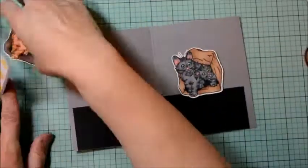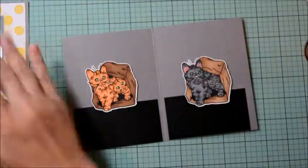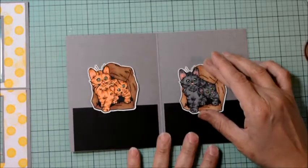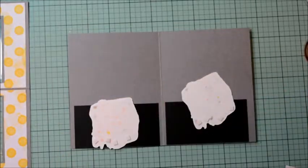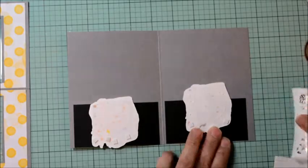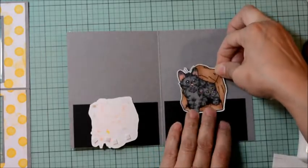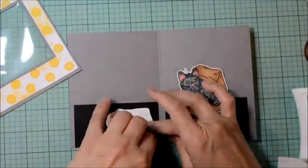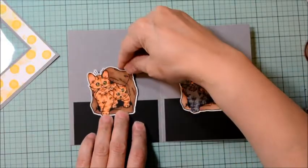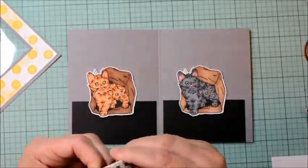Now we can work on the front of this panel. The same die was used to cut the windows in the patterned paper. I'm just going to adhere them, lining up and trying to leave a little bit of gray edging on either side. I'm turning it this way because it's easier for me to line it up. Gently pulling and pressing — I like to leave a little bit of the backing and then peel it off so it doesn't stick and become hard to move. Now all of it is covered.